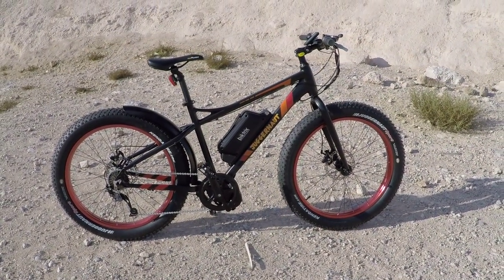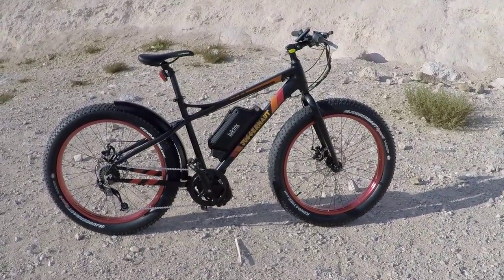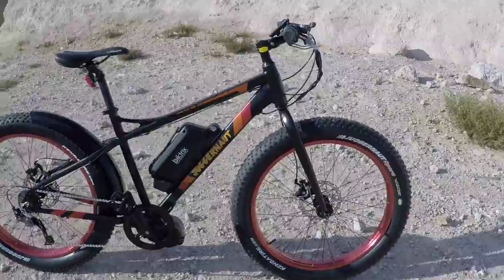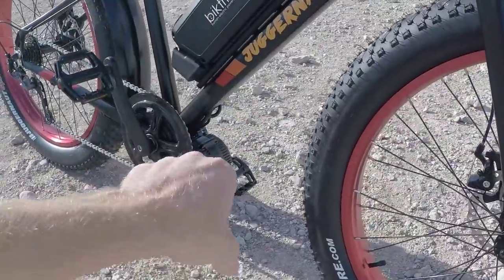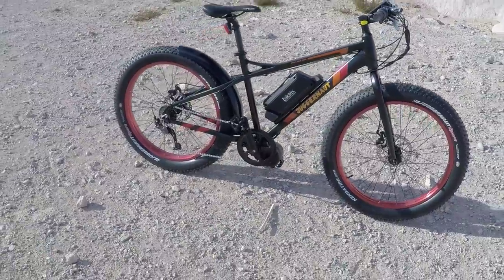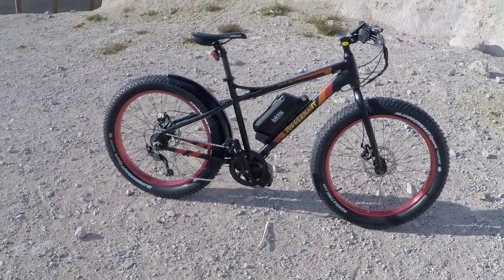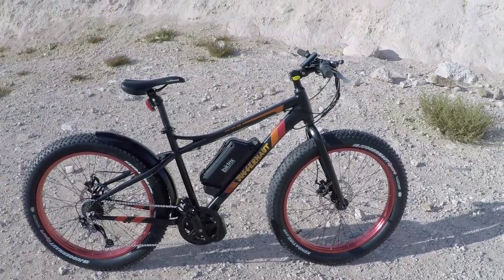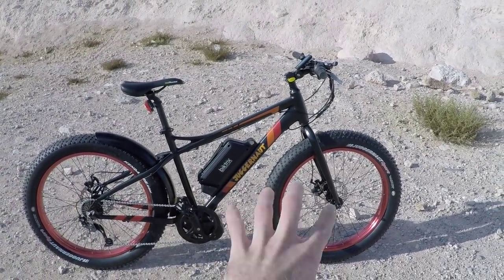This is the Biketrix Juggernaut. It's another fat bike that was born on Kickstarter. It's electric, but one of the things that really differentiates this model is that it has a mid-drive motor — the Bifang BBSO2, 500-watt version. It comes in about three flavors and that's pretty powerful. It's got a 48-volt battery, removable. Pretty good-looking bike here.